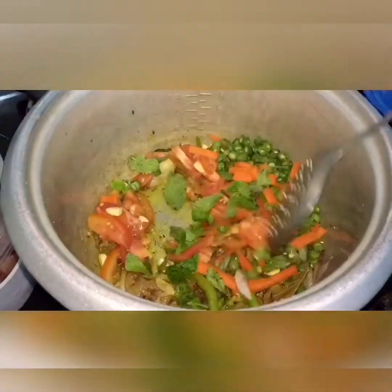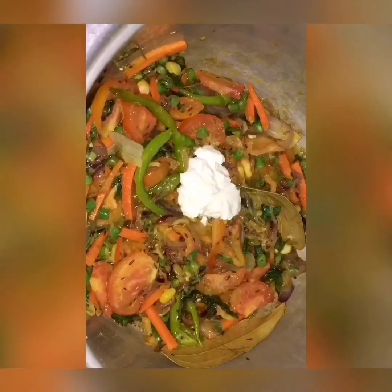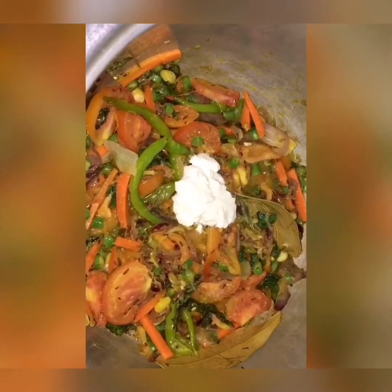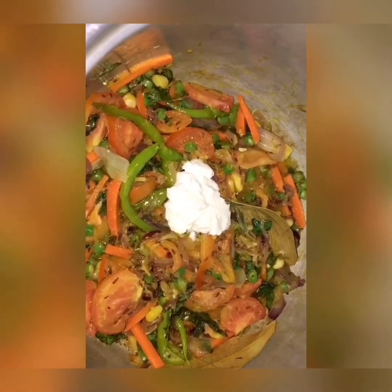Cook for about 10 minutes. I am going to add some soy sauce. When you are cooking vegetables, just add a spoon of curd — it gives a nice taste to your veg pulao.